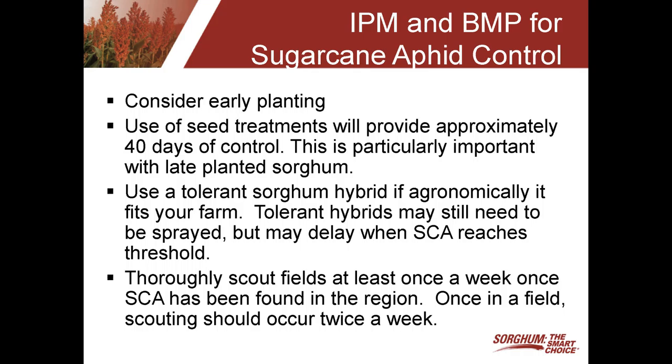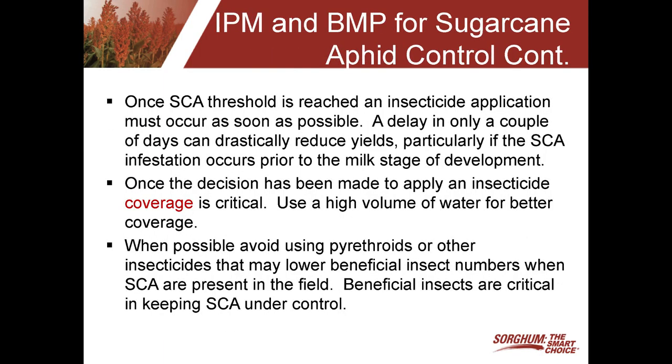The key for sugarcane aphid is thoroughly scouting your field. Our recommendation is to scout the field once a week once sugarcane aphid comes into your region or county. Once it's found in your field, you need to scout twice a week because of the potential for sugarcane aphid to blow up very quickly and reach threshold level. Once that threshold is reached, an insecticide application must occur as soon as possible. Delaying just three or four days can drastically reduce yield, particularly at early growth stages — prior to the milk stage, you've really got to be on top of the aphid and be ready to spray.